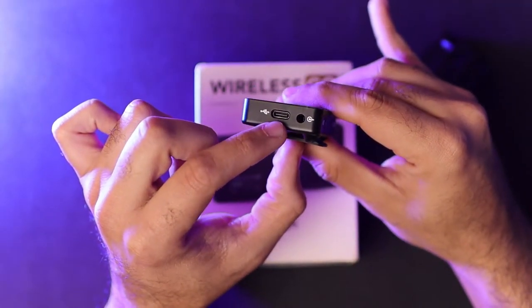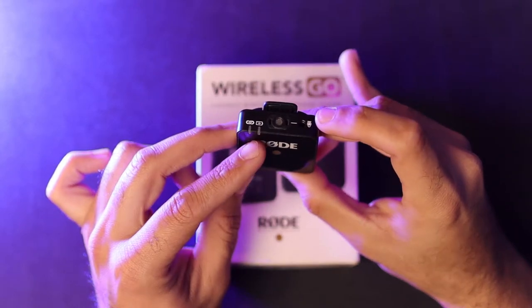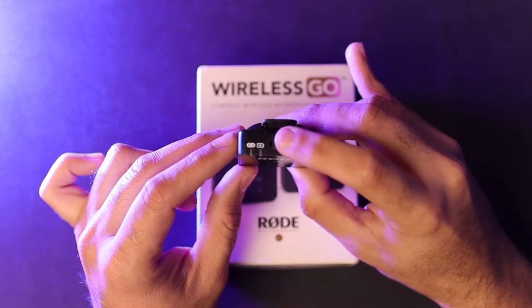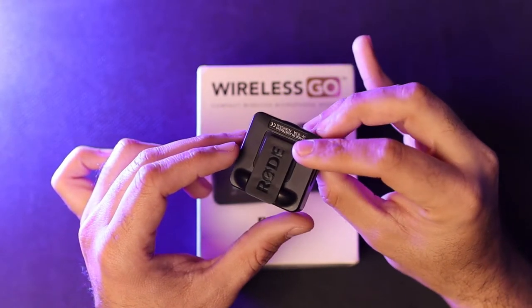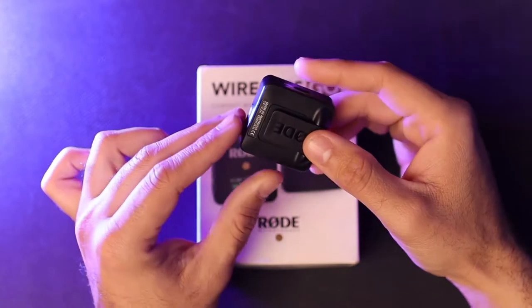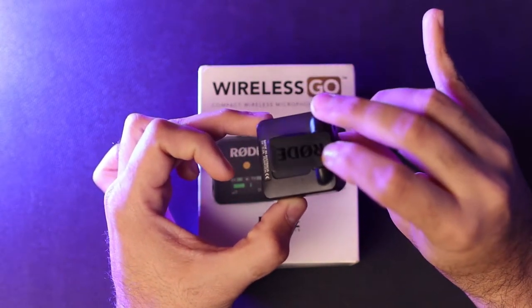The receiver also has a USB Type-C charging port. On the transmitter, you get a USB Type-C charging port, two colored indicators — one for battery and one for pairing — an internal built-in microphone, which is the highlight of this wireless mic, and a 3.5mm TRS jack for attaching an external lavalier or any other standard mic. Both the transmitter and receiver have a clip-on system, allowing you to place the receiver onto your camera's hot shoe or cold shoe mount.